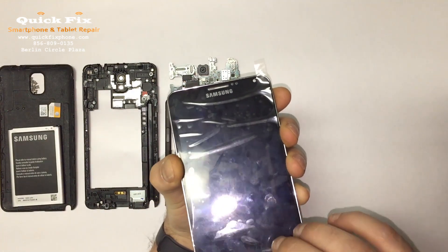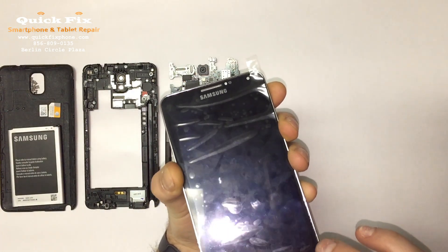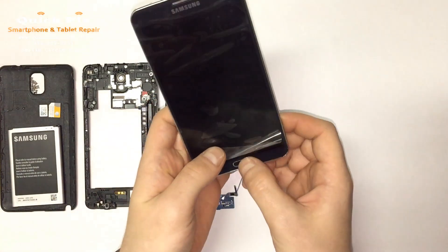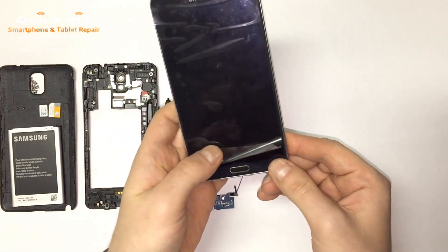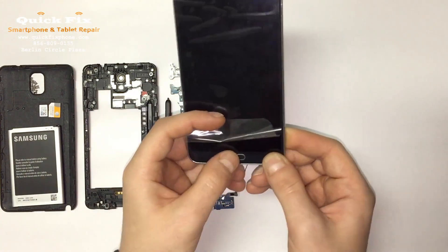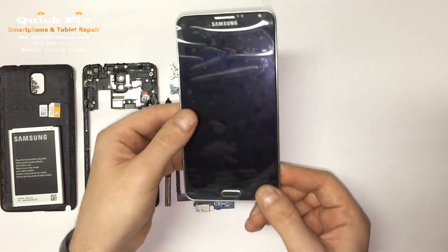You want to be careful. Make sure the home button binds up properly.